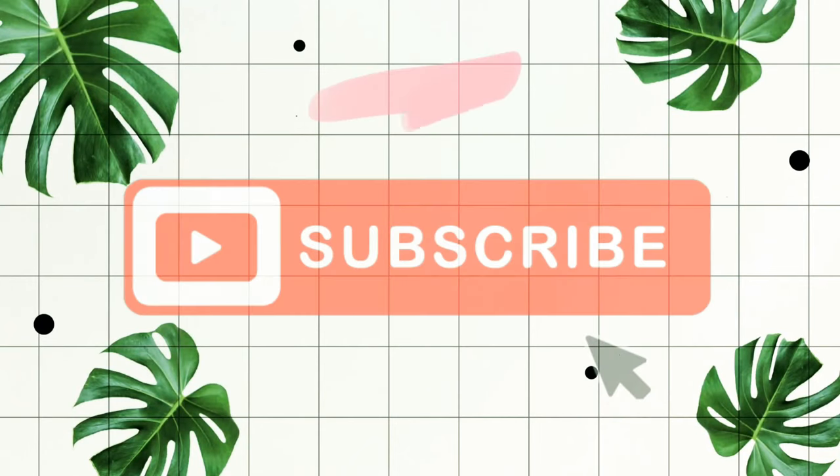If you want to try it, I will share it in the comments. If you want to subscribe and support me, I will share this video. If you like it, comment it. And for more interesting videos, don't forget to subscribe to my channel.